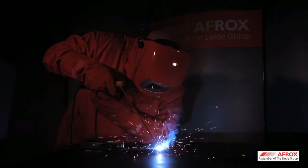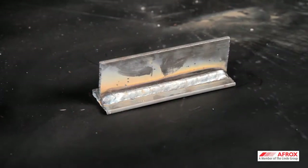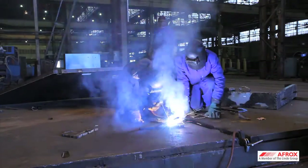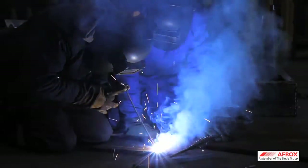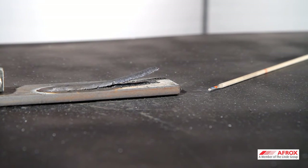Shielded metal arc welding is commonly referred to as stick welding. It is the process which melts and joins metals by heating with an arc between a coated metal electrode and a workpiece. The outer coating of an electrode is known as flux. Flux forms a shield that protects the weld from contamination and allows for easier weldability.